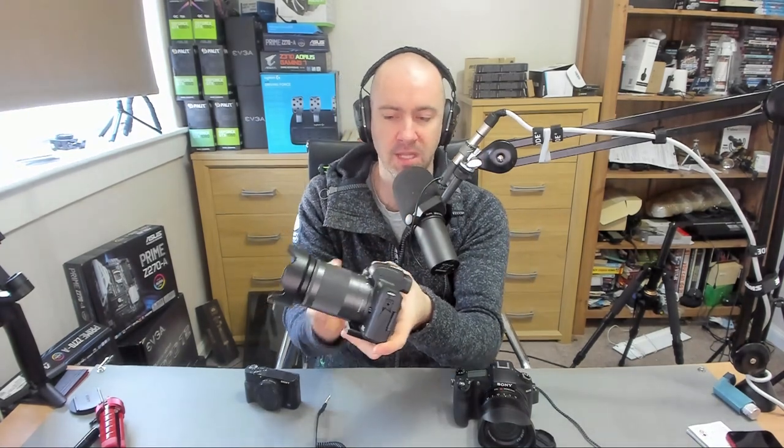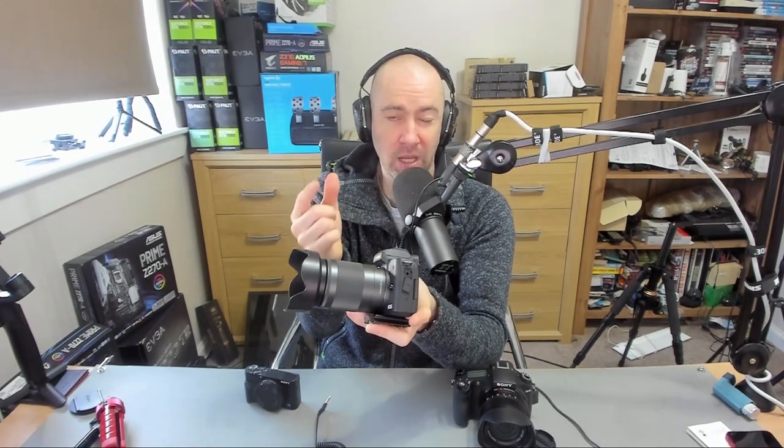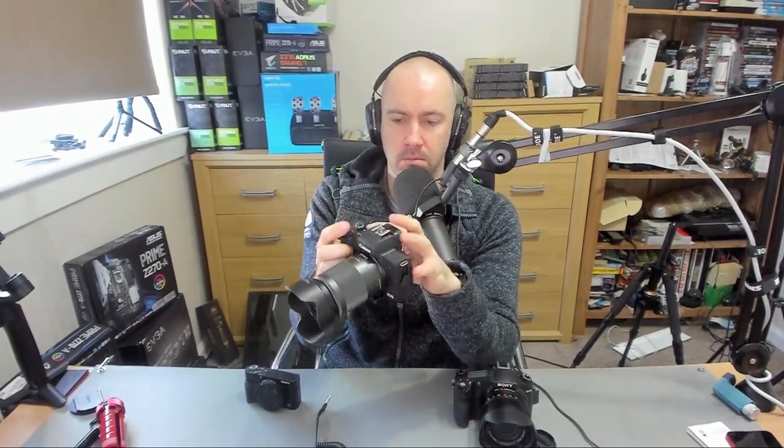Right now the M50 looks like a huge camera because of this 18 to 150 millimeter lens, but the 11 to 22 is about this size and the 22 millimeter prime is even smaller. This is probably on the long side as far as lenses go for this camera, but there's no problem holding it even with the long lens. I had a quick look at the menu and I was testing the audio levels — I need to do lots of tests with that.